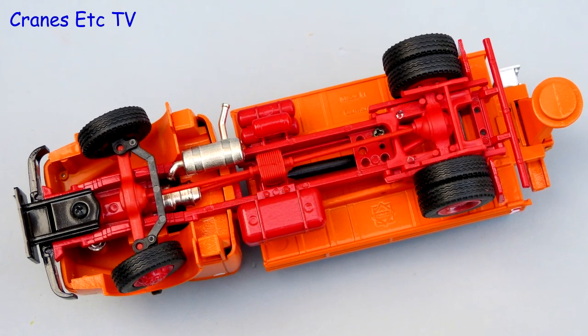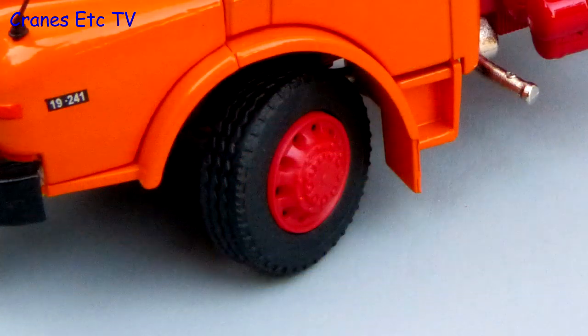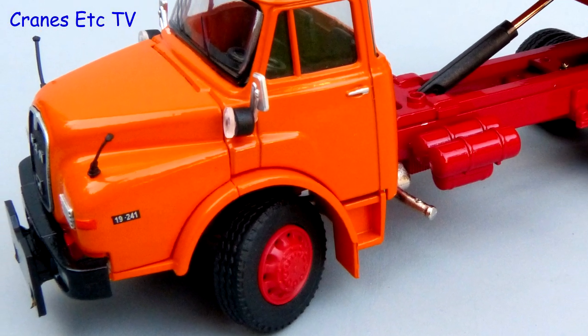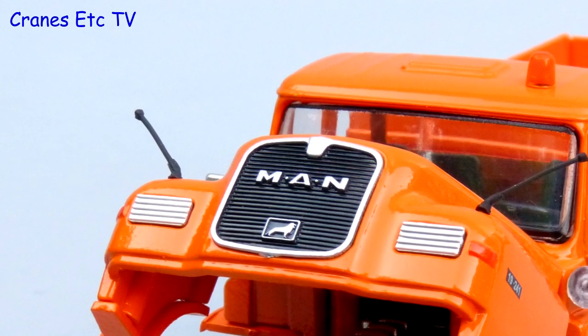The MAN 4x4 chassis is detailed with the transmission modelled in plastic and the steering is modelled for function. The tyres have a decent tread pattern and are mounted on plastic wheels, and the old curved MAN body shape is captured well. The MAN grille at the front also looks good.